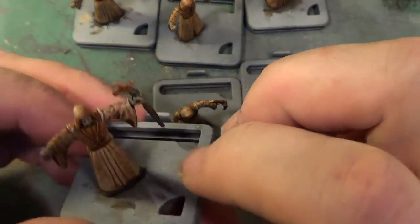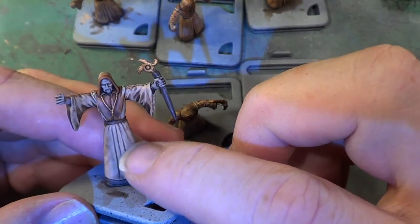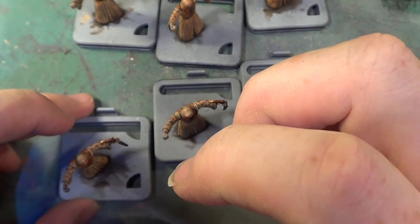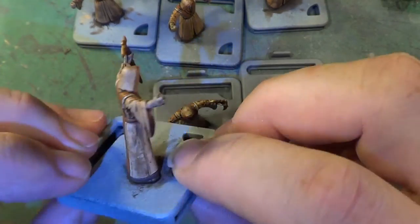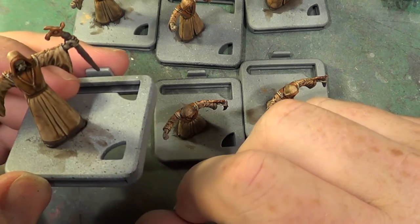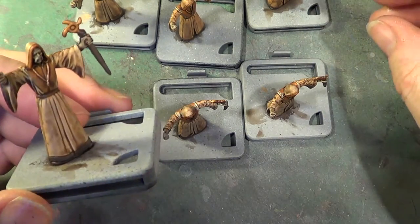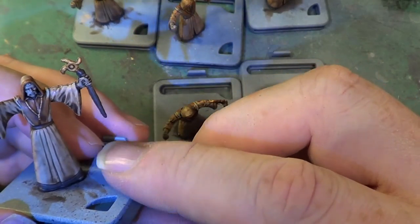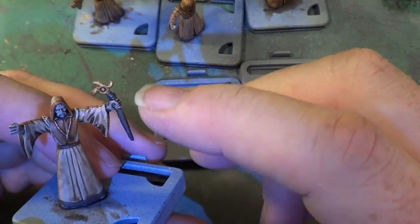It was Rakarth Flesh for the skin. It was a mix of Screaming Skull, Rakarth Flesh, and Scrag Brown for the pale part of the cloak. There was Scrag Brown for the darker part of the cloak. And then for the hem at the bottom and the boots, it was Dryad Bark, which we used also for the staff handle.